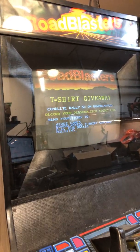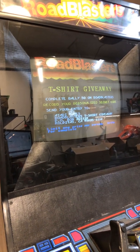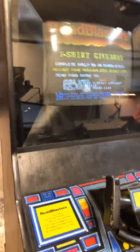Hey everybody, GameFixer here. I'm going to make a real quick video on how to figure out whether or not you've got an isolation transformer in a cabinet such as this one.